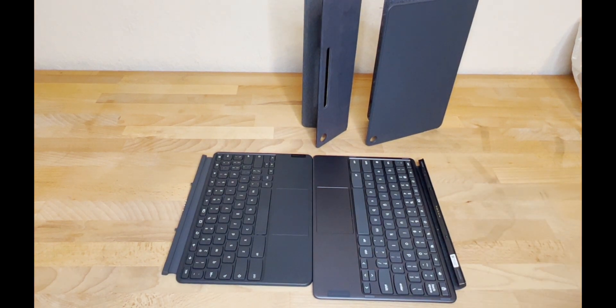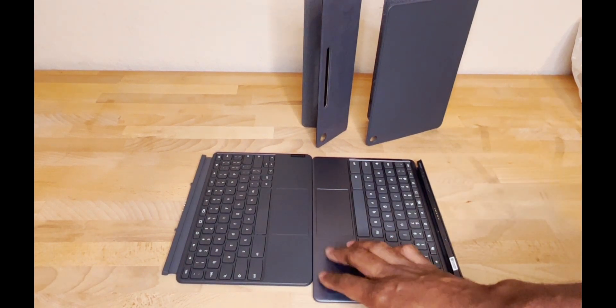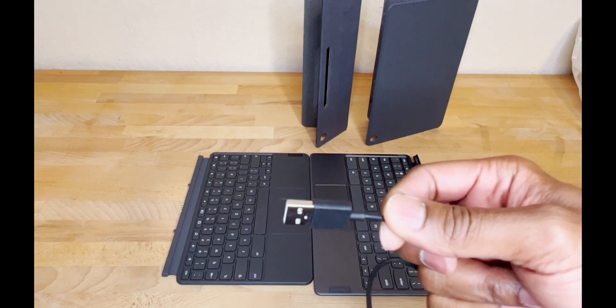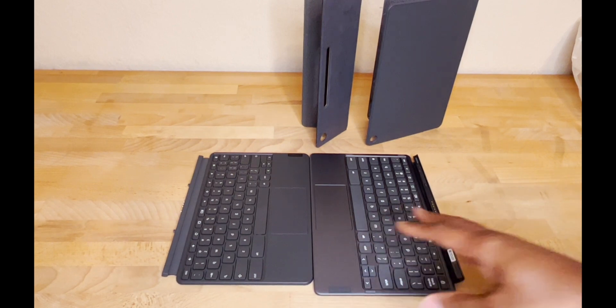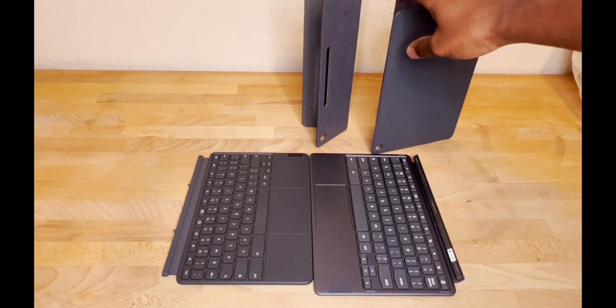Side by side, the new keyboard is definitely wider. The trackpad on the old one is slightly off-center to the left, while the new one is also a bit to the left - not a big deal. The new one is wider by roughly the size of a standard USB port. The key travel feels great and I'm really happy with the keyboard. Interestingly, the new back accessory is slightly heavier than the old one, even though the overall tablet felt lighter when I first picked it up.